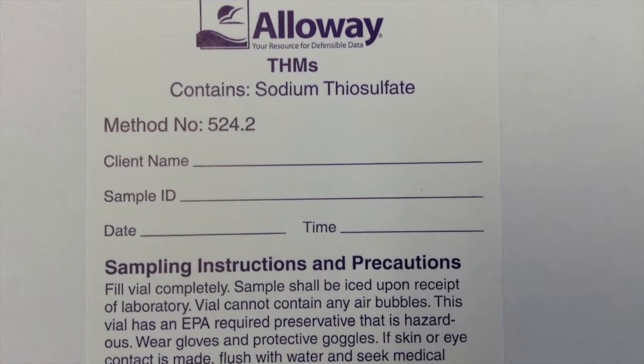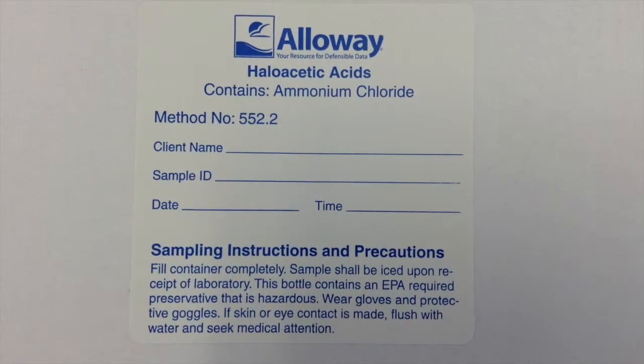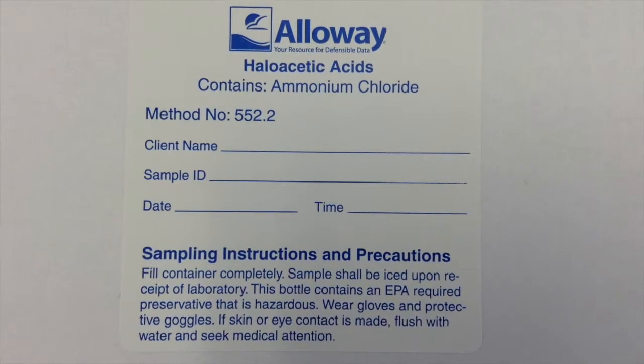Trihalomethanes should be collected in the amber glass vials containing sodium thiosulfate. Haloacetic acids should be collected in the amber glass bottle containing ammonium chloride.